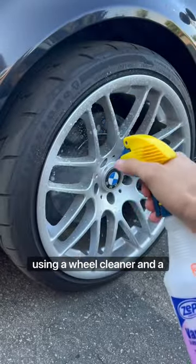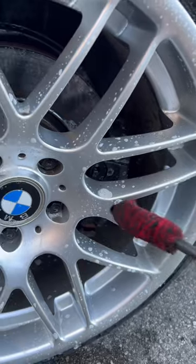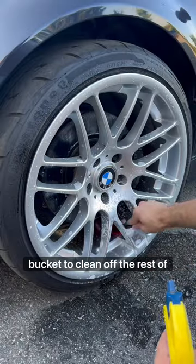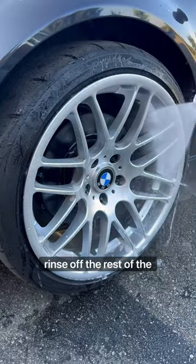I start off on the wheels by using a wheel cleaner and a detailing brush to get the hard to reach areas first. I then use my wheel brushes with a bucket to clean off the rest of the brake dust. I'm using our swivel pressure washer gun here to rinse off the rest of the wheel.